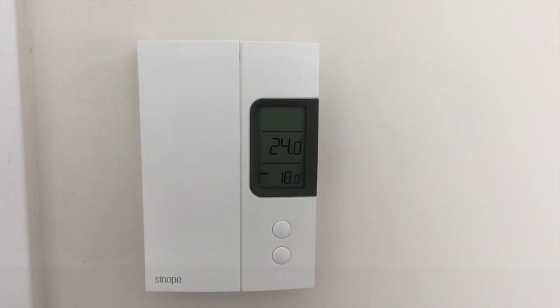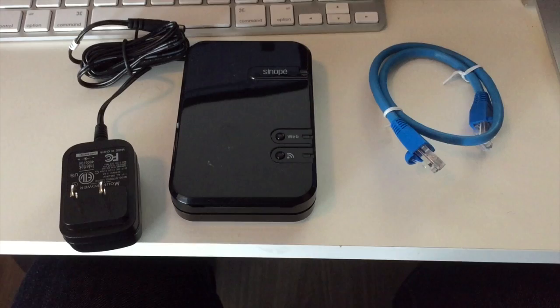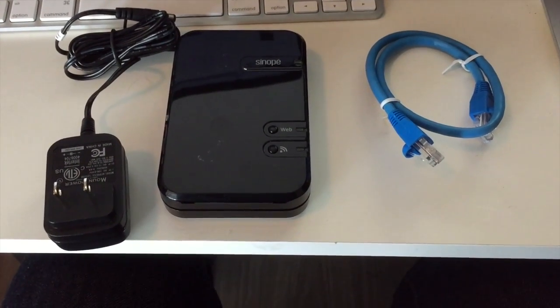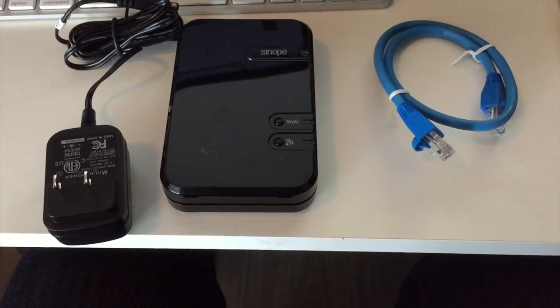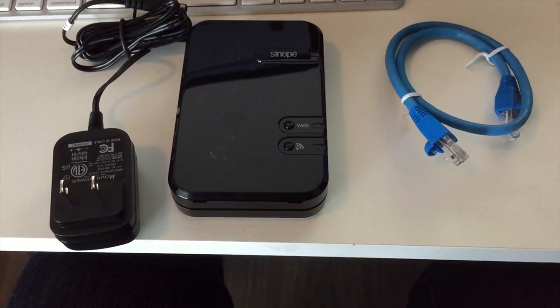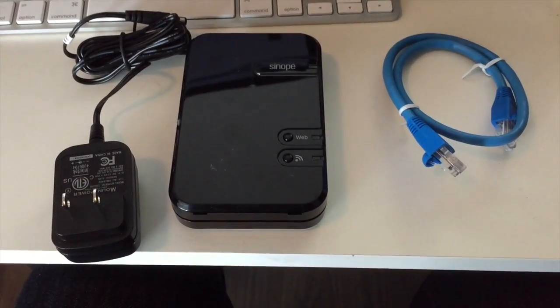Next step is to get it networked. Now we're onto the step where we are connecting the hub. The hub comes with three pieces: there's the power adapter on the left, the hub itself with a little stand in the middle, and the ethernet cable on the right. We're going to connect that to my network stack in just a moment and see how the software setup goes.